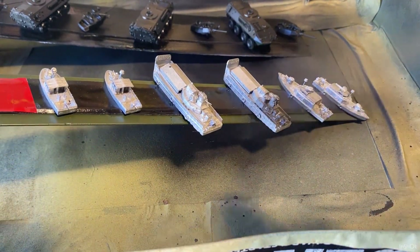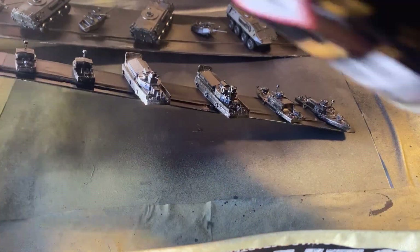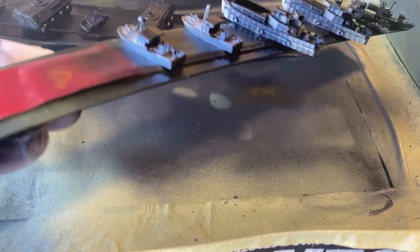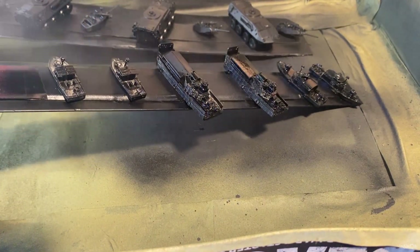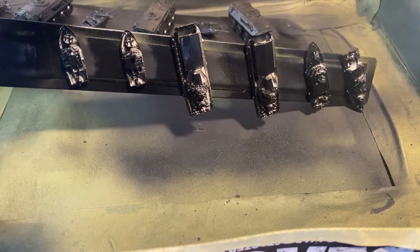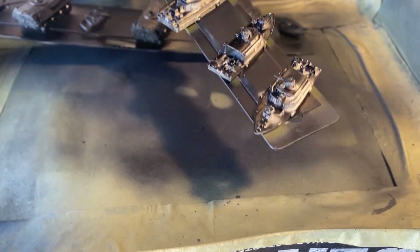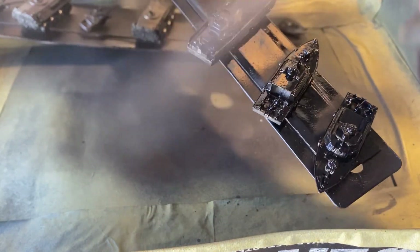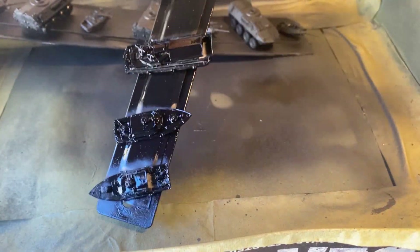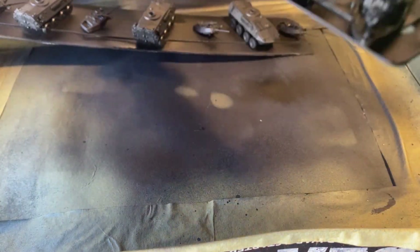It's the same process — just black primer. I'll work my way around, getting in from every angle. I hold the spray can about 10 centimeters away. Sometimes it looks a bit heavy on the model, but it will dry fine — that's why I really like this paint.